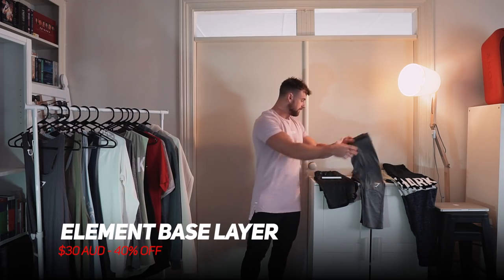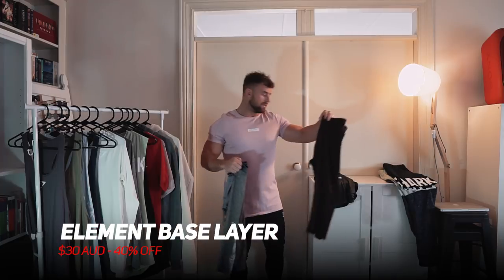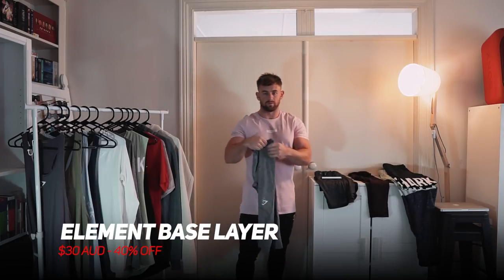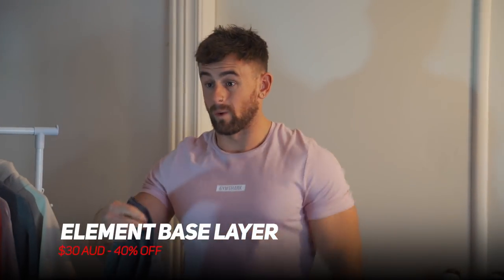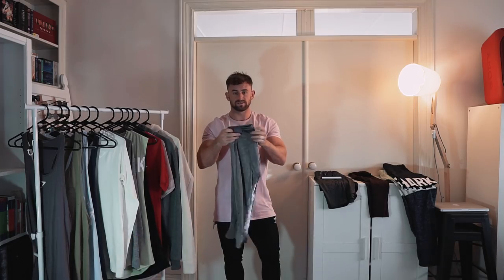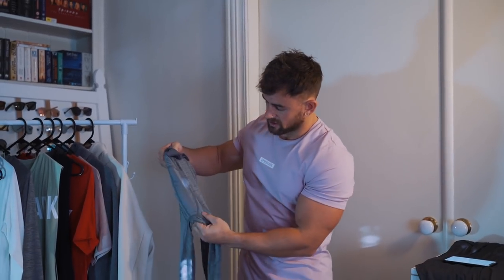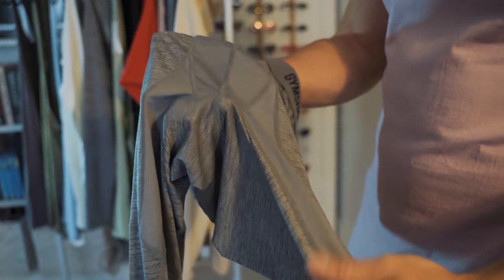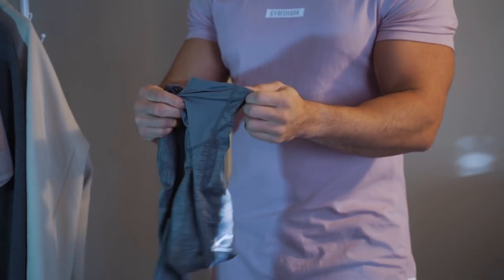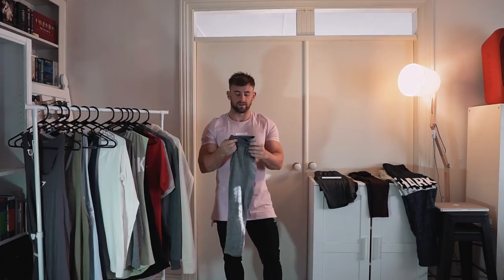First up is the element base layer. I've pulled these out in both the grey and the oxblood. These are a training essential for me as a layer to wear underneath shorts, or even by themselves on leg day. These are going to be 40% off, down to $30. They've got stretch panels that breathe right through the leg, up through the crotch and behind the calves. I'm wearing the cropped ones here, but they also come in full length.